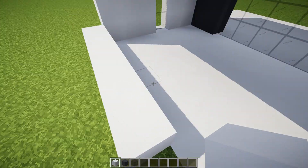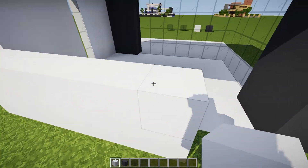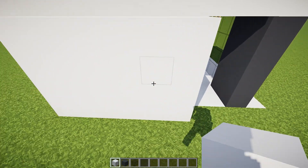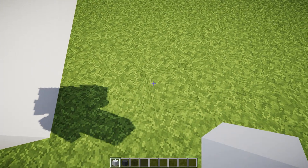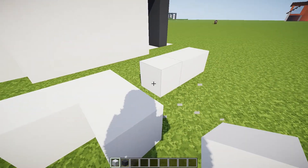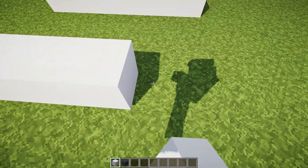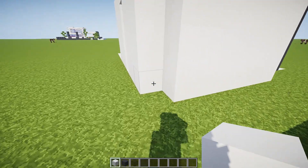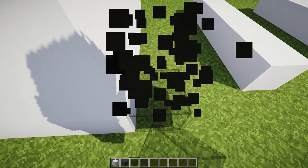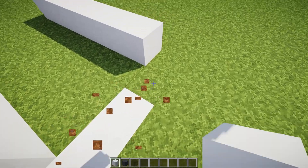We're going to build an interior wall that goes across like that. We're going to leave a space of three, like this, and then build this out. And then another space of three — one, two, three — and build this out. So these are just going to be kind of our interior walls, and then we're going to go up right here. We need to place in some white concrete for the bottom, just like that — perfect.